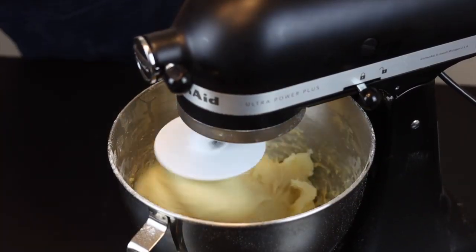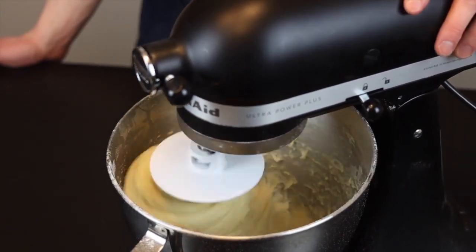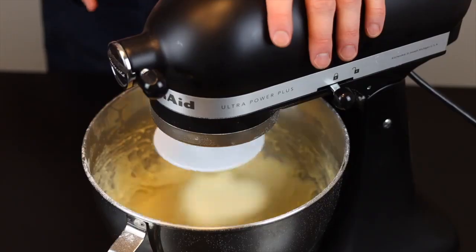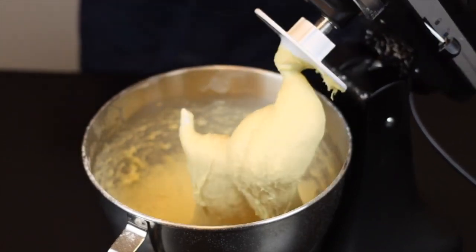Now we'll have to knead very thoroughly to develop some good gluten in the dough, so continue to mix on medium speed for about eight to ten minutes, or until the dough is smooth and silky and has some nice stretch to it. It will be a very sticky dough, but that's what we want — so don't add more flour yet. It might be hard to handle if this is your first time working with a dough this hydrated, but you'll get the hang of it pretty quickly.